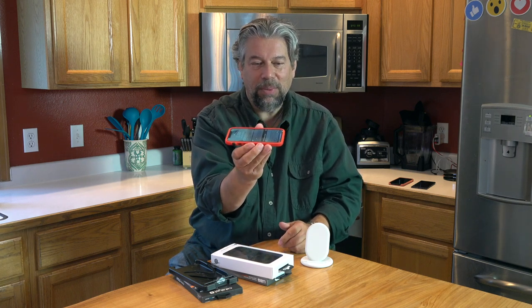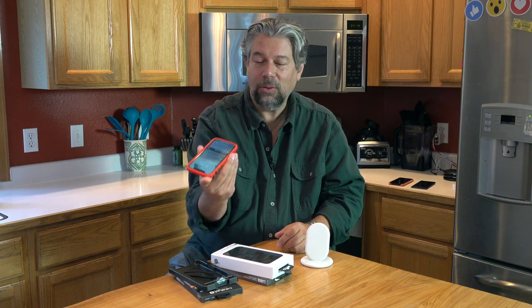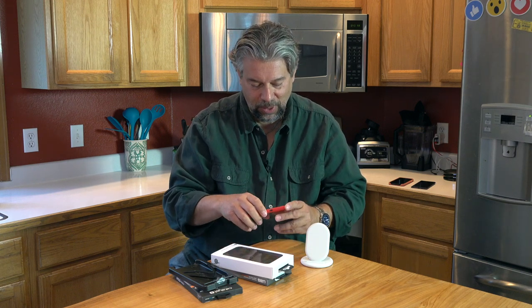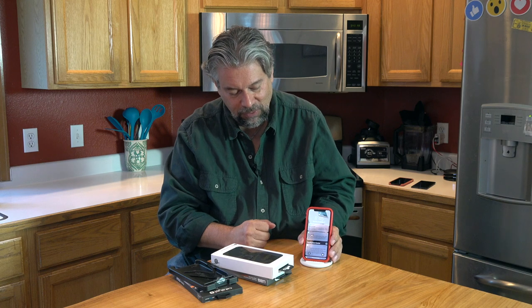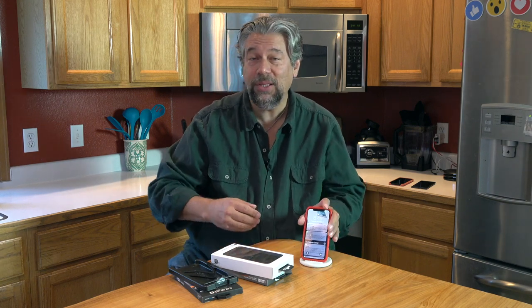There are three things I look at when looking at a phone case: the bezel — how much above the screen does it actually go; the quality of the cutouts to see if it perfectly matches the holes; and whether it does wireless charging. Let's start with wireless charging. This is my Pixel charger, and it is indeed charging just fine, even without it being perfectly against the back.